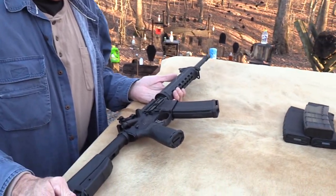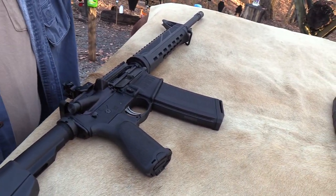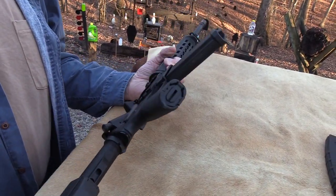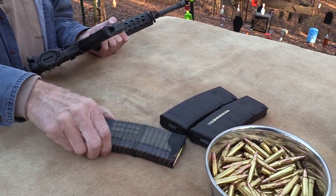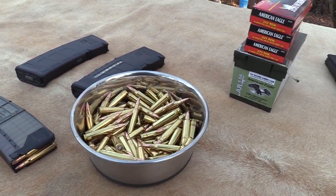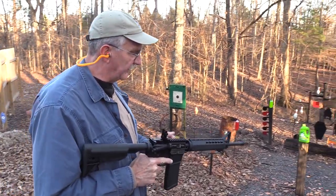Anyway, the Saint — let me hit this magazine. We're shooting Federal, just typical 55-grain ammo. That's a Daniel Defense magazine. Since we'll just shoot two or three mags, I thought I'd try different magazines — the Lancer and then the Magpul. It comes with flip-up sights from Springfield Armory.